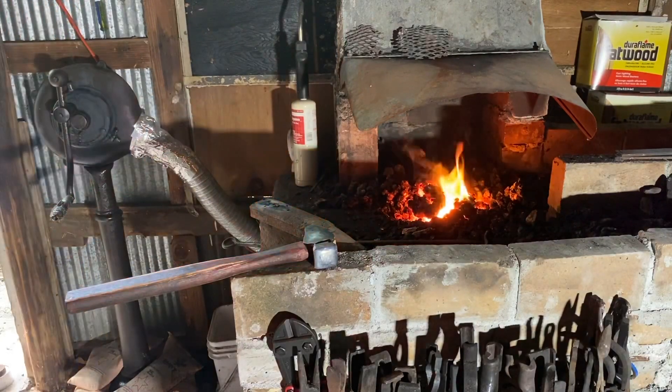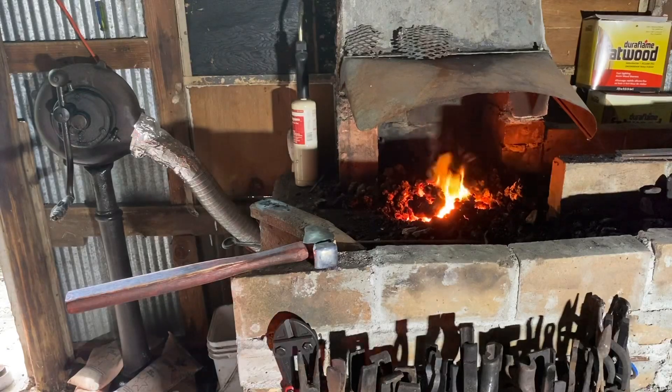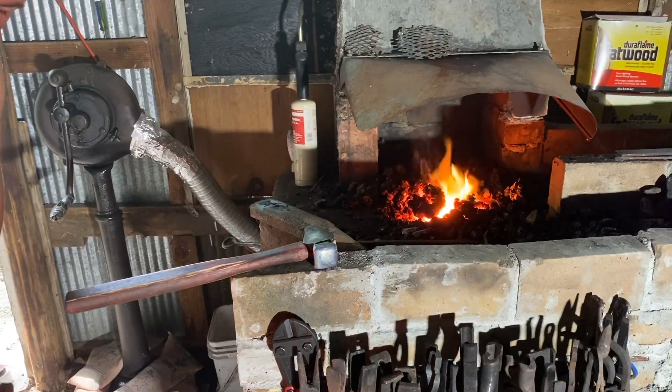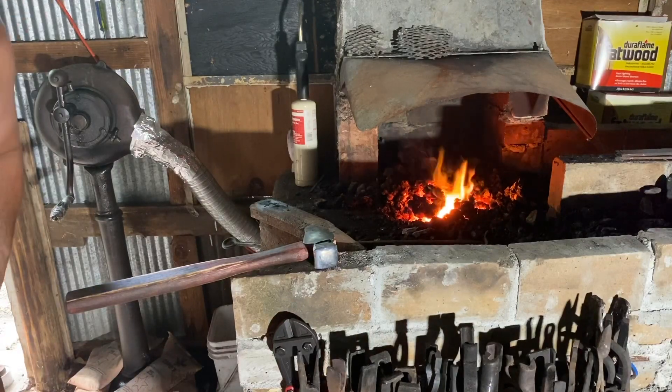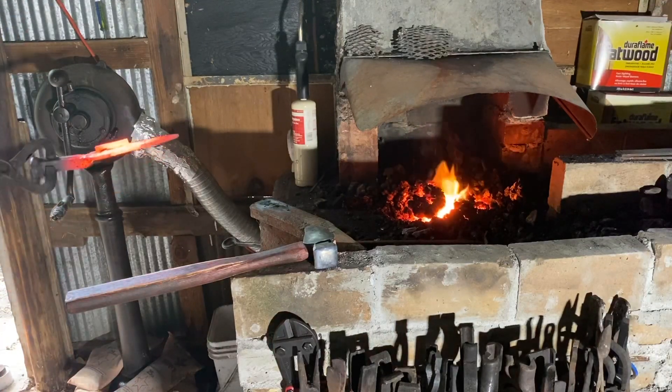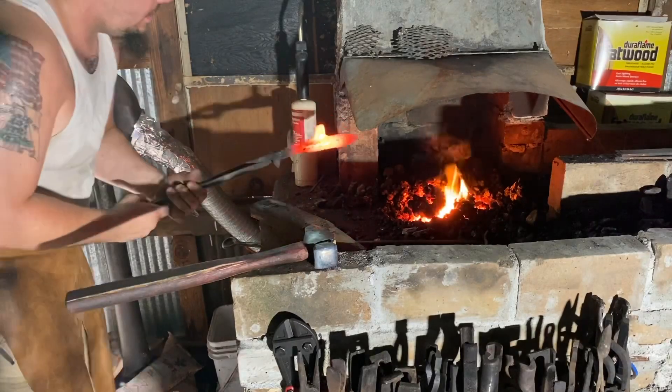Got that tacked on there. Put some more flux on it and back in the fire it goes.